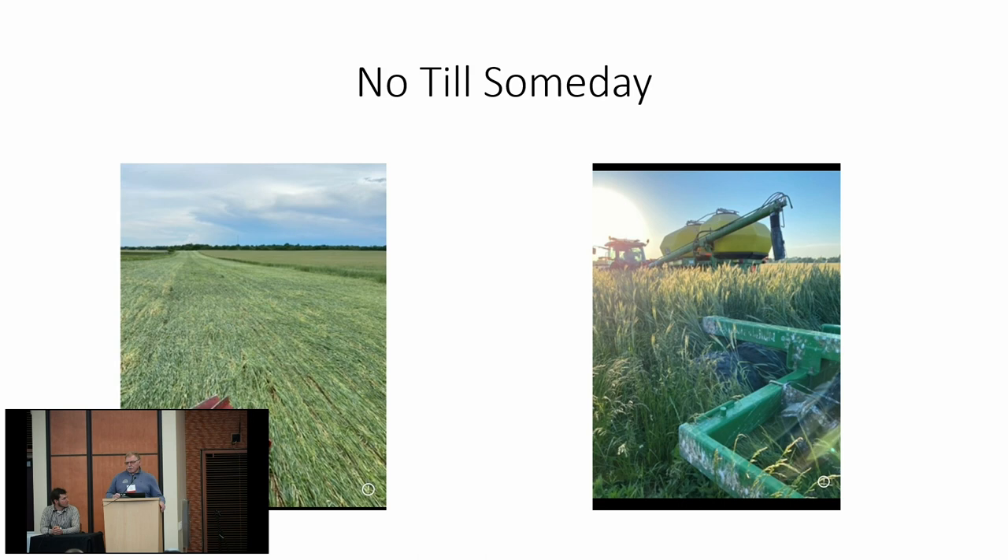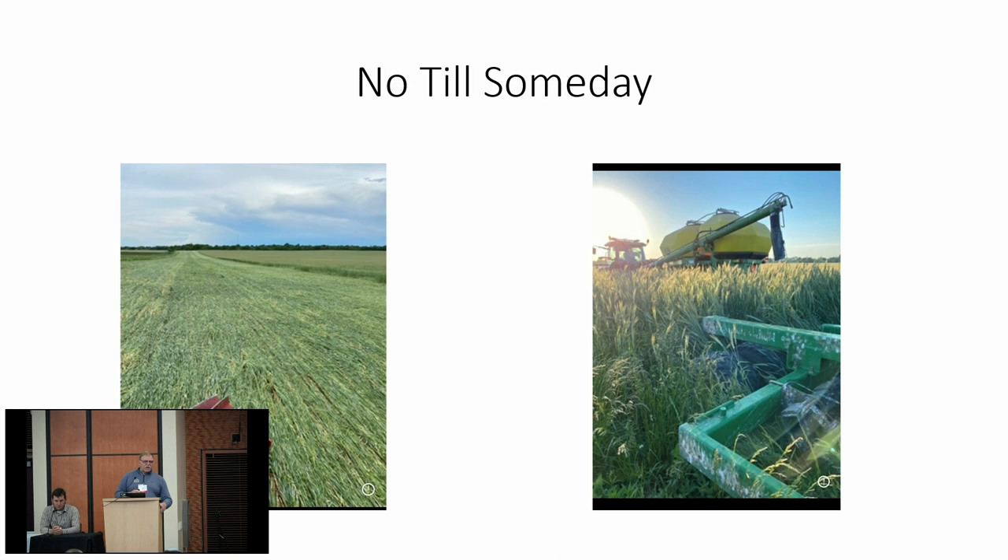I'm going to leave you with this last slide: no-till someday. I can't wait until we can figure this out so you can do it year in and year out. We did it three years ago — had a beautiful stand. I probably spent a month praying and hugging those beans to come out of the ground, but once they got out, they looked pretty good. The weed zapper did a good job and we got about 90% of the giant ragweed and waterhemp in that field. But we're not in a position to have disasters every other year, so until we get this system figured out, we're not going to no-till on Janie's Farm.